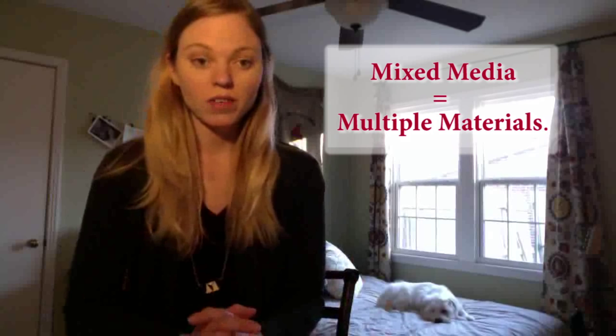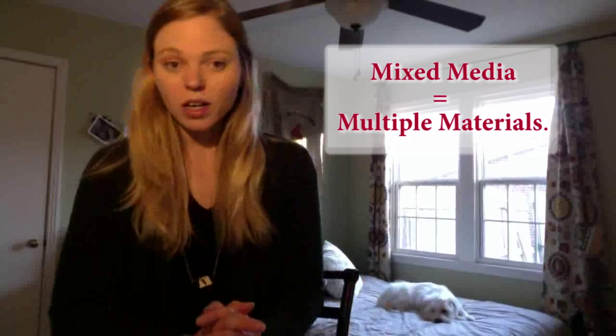So there's maybe acrylic on canvas, but there's also yarn, and metal, or paper, chalk, dog hair, fabric. Yeah, that's all I see around me right away that I could put into an artwork.